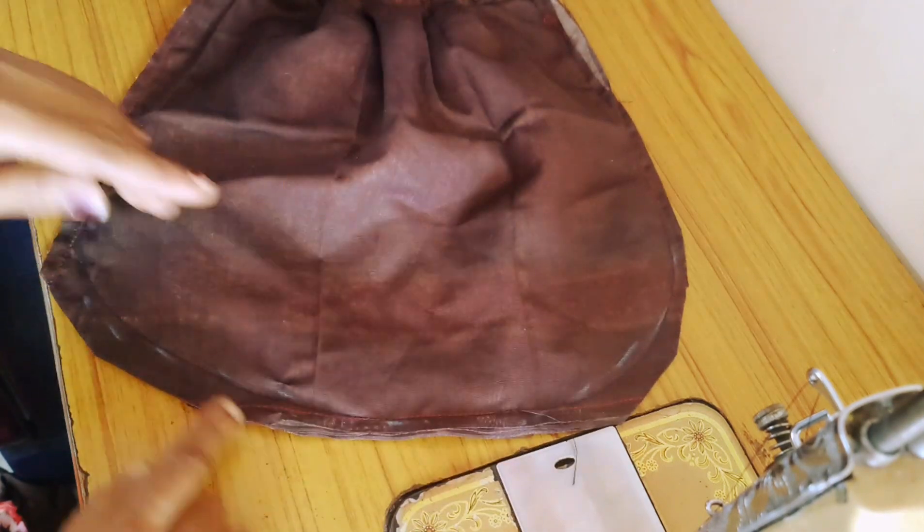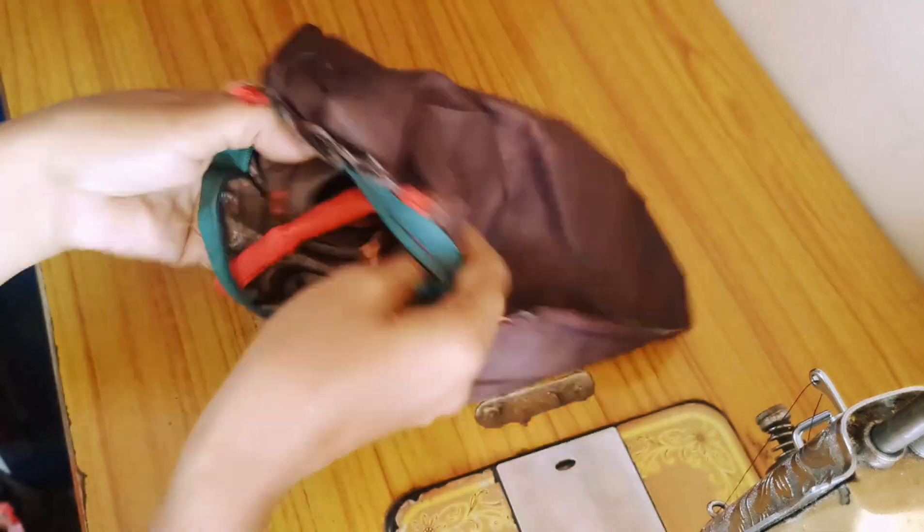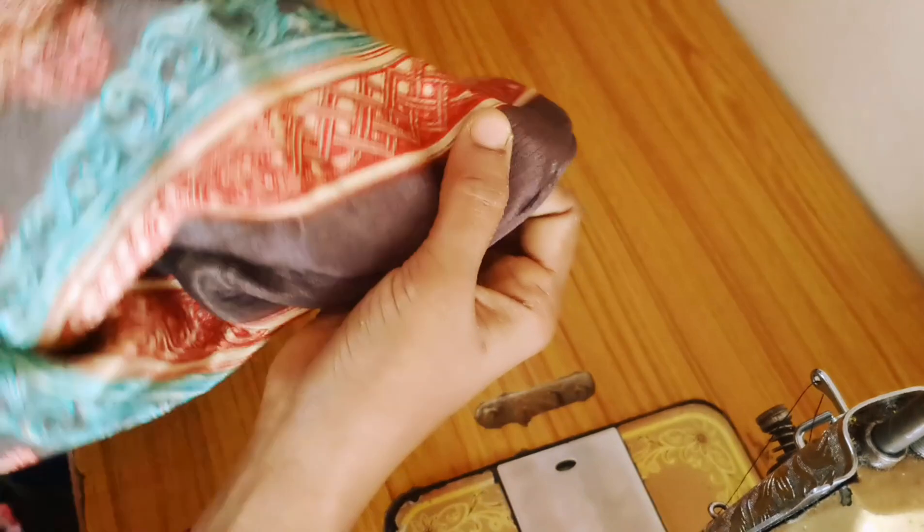I will join in a round circle shape. I will join it into a very simple and easy handbag.